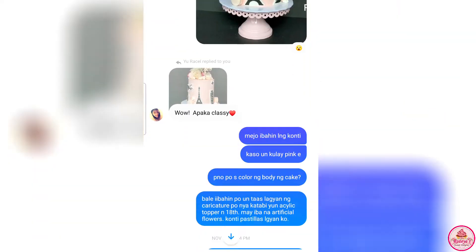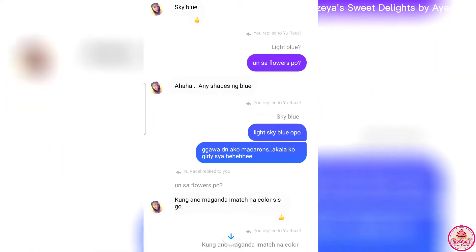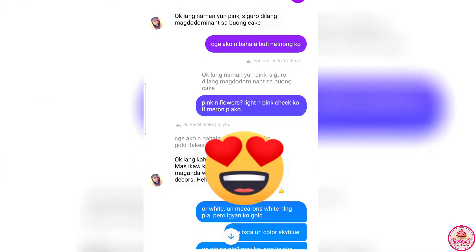Hi guys! For today's video, what I've done here is a Flight Attendant cake. Those are the screenshots — the conversation with the client.